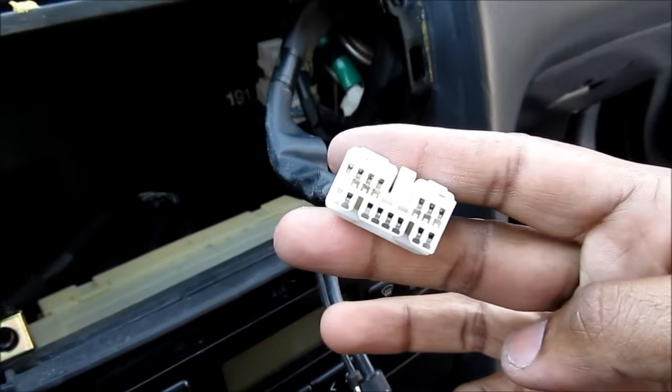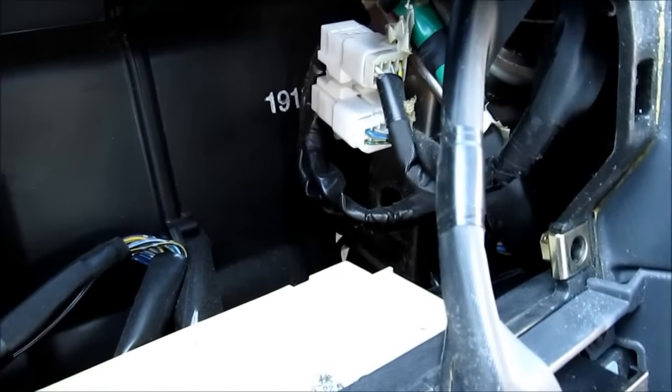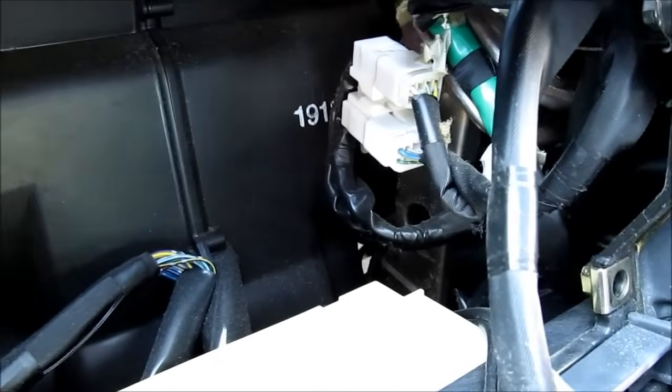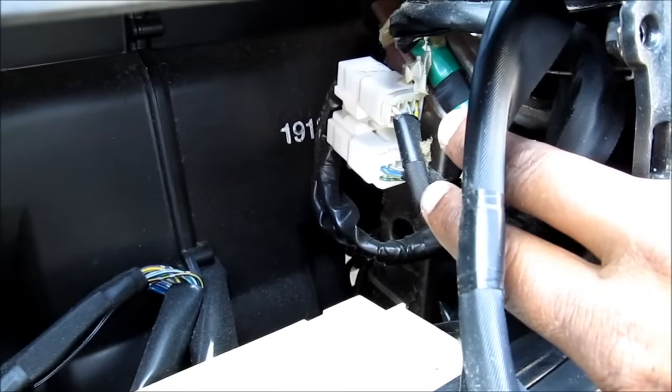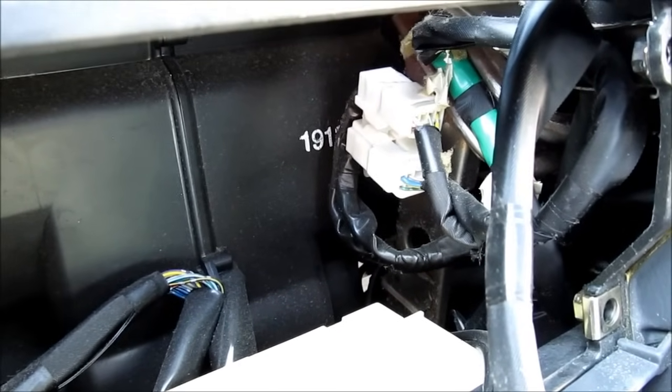If your car has JBL audio and you'd like to bypass the JBL amplifier with an aftermarket unit, these are the two connections you have to use back here. You'd use that with a Toyota stereo wiring harness.